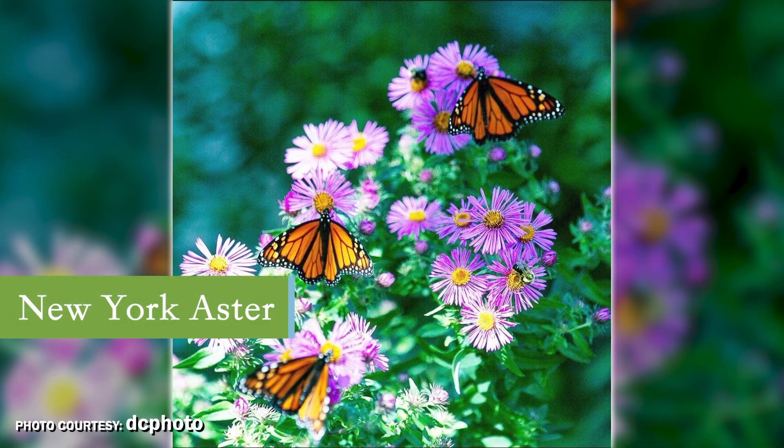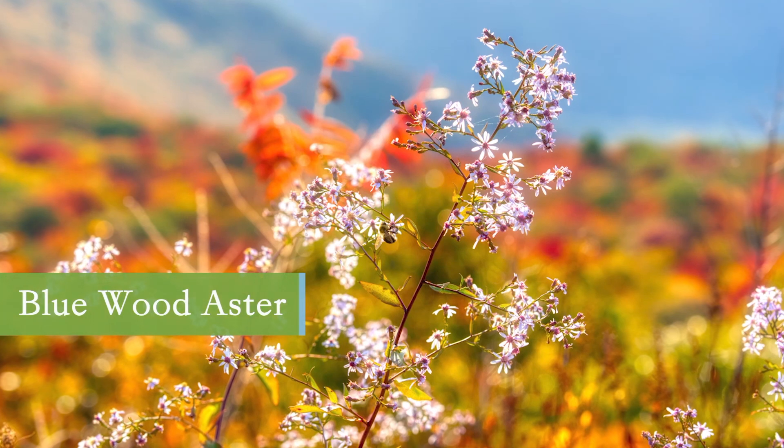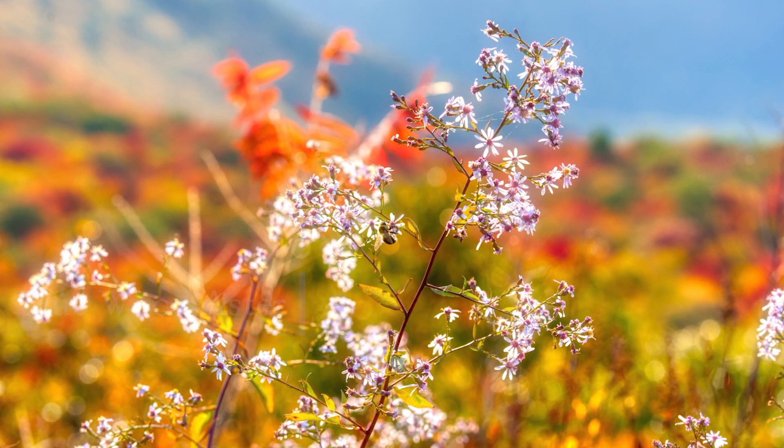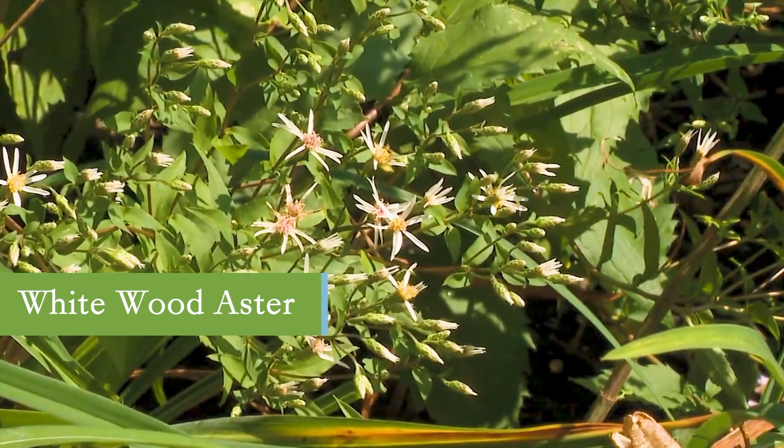A is for asters. New York aster is a fantastic plant for our monarchs in terms of fueling them with the very important nectar they're going to need to make this long flight home. Asters are beautiful long bloomers in purple and white, available for sun and shade — there's one for every garden.